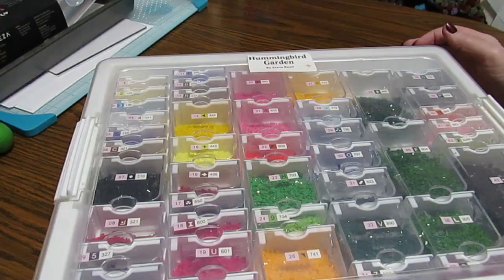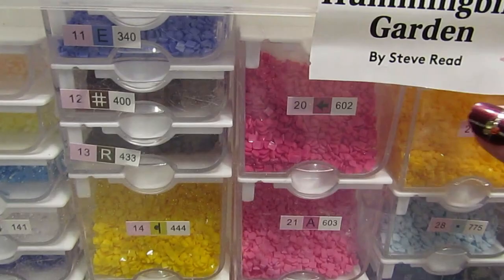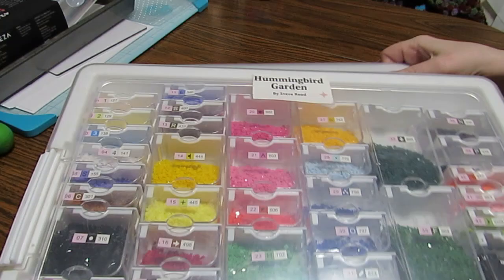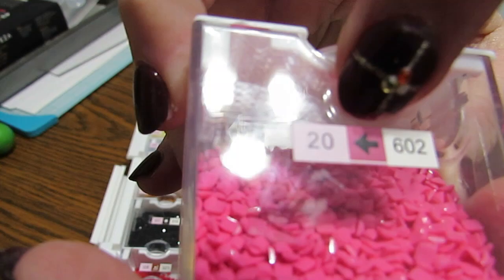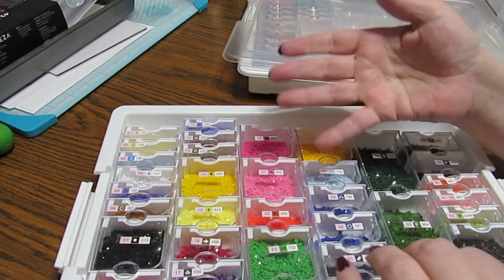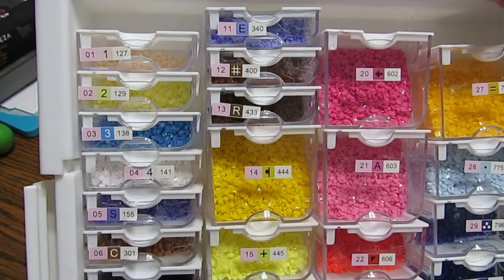I have everything kitted up now. Look at those gorgeous colors! I cut the lettering out — 'Hummingbird Garden' — so that when I look at this kit, I know that's the diamond painting it goes with. And I had to put some in this one also — the colors are just beautiful. On each one of the stickers, it has the number and then the symbol, and also the DMC code, so everything you need is on the sticker. As I'm diamond painting, if I see a symbol, I can quickly look up what number it is and find it. I put them in numerical order — one, two, three, and so on — so it'll be very easy to find.